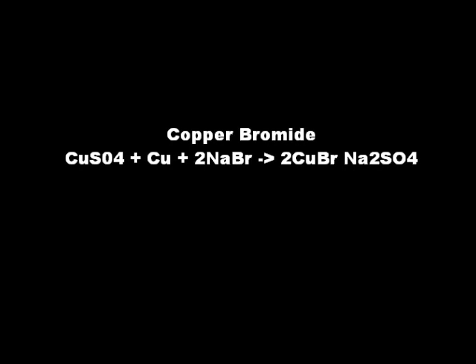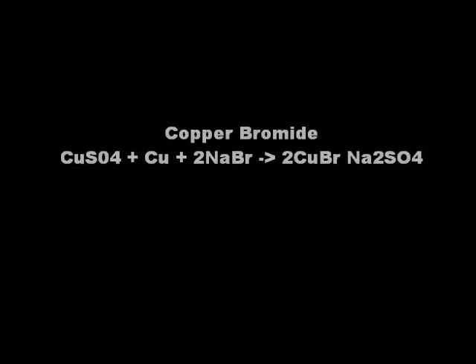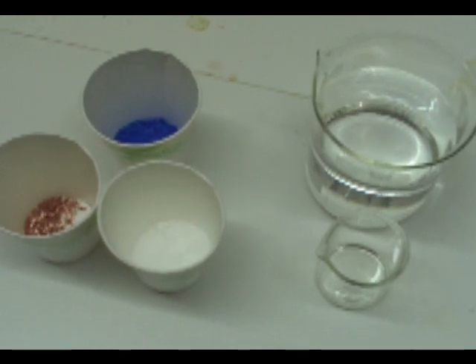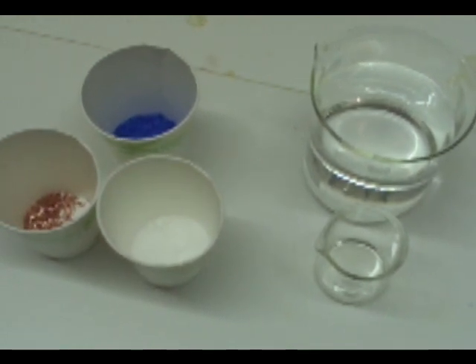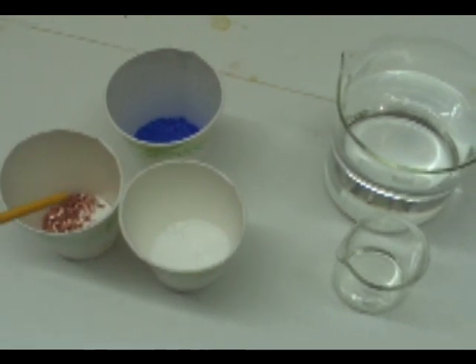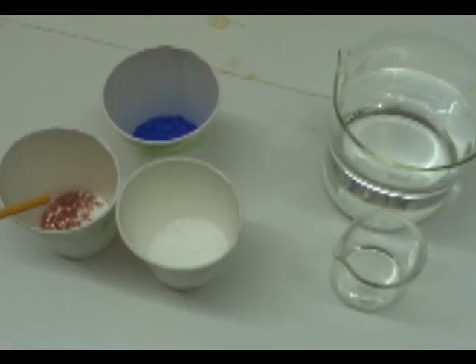Everything you'll need for this you can pick up at a hardware store. It's really well-known chemicals, nothing very difficult to find. For starters, you're going to need 10 grams of copper turnings. You can get a piece of copper pipe and use a file or a drill, or cut it up as finely as possible.